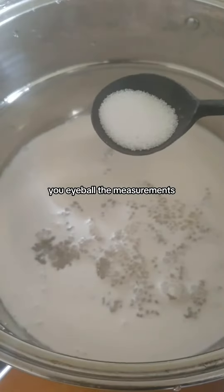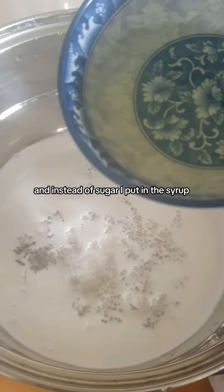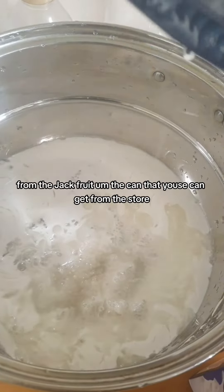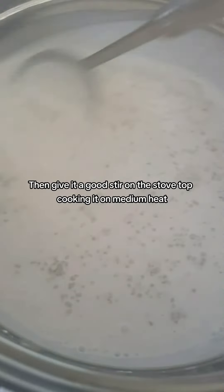Then you add a bit of salt, and instead of sugar I put in the syrup from the jackfruit can, which you can get from the store. Then give it a good stir on the stovetop, cooking it on medium heat.